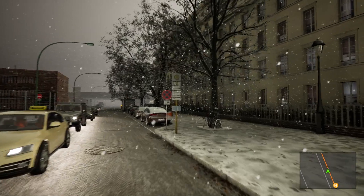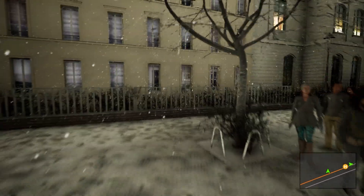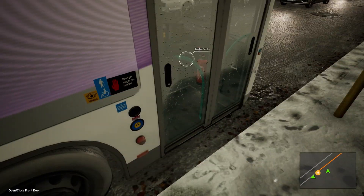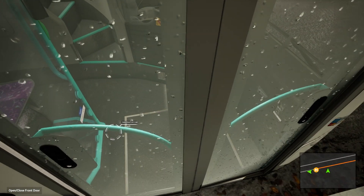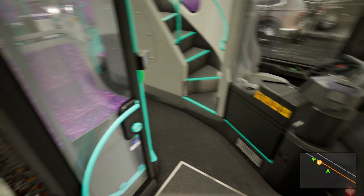Over here is the very front of the bus. I did try changing some things to English — look at that, very nice.